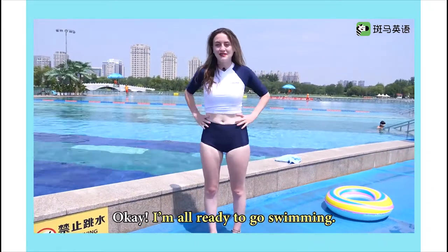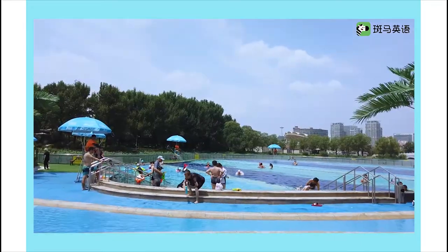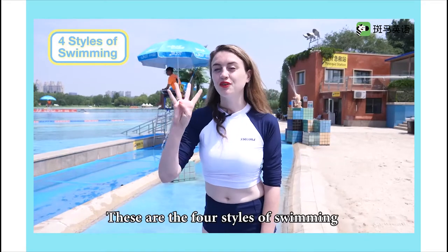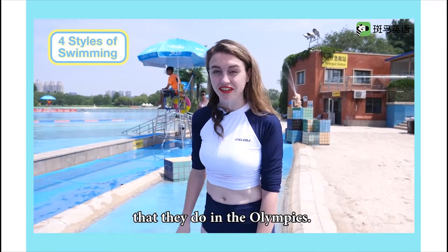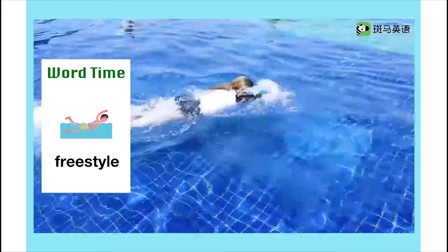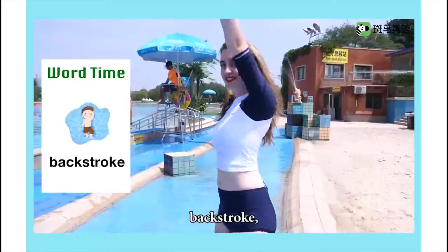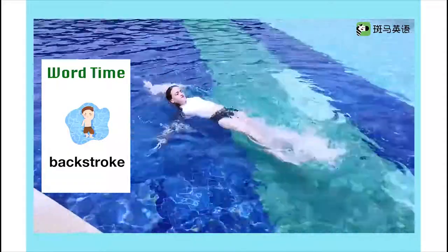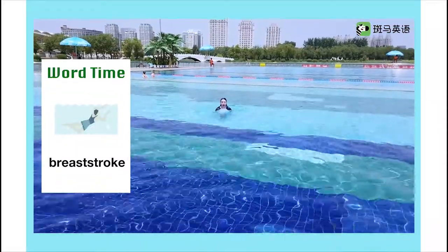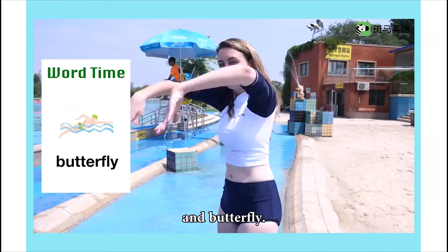Okay, I'm all ready to go swimming. These are the four styles of swimming that they do in the Olympics. There's freestyle, backstroke, breaststroke, and butterfly.